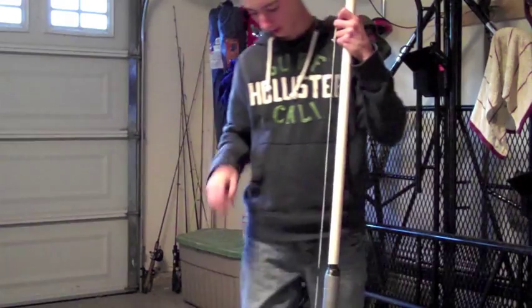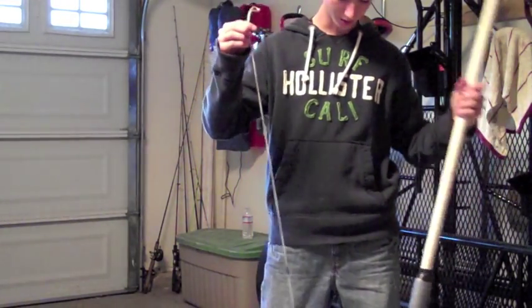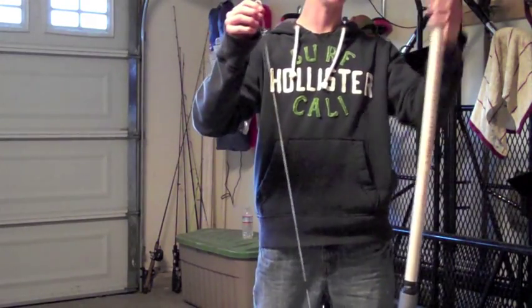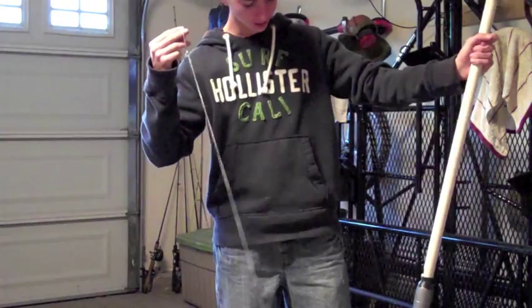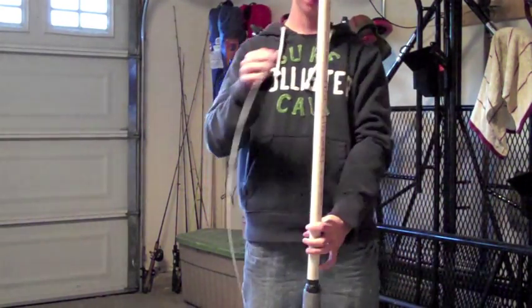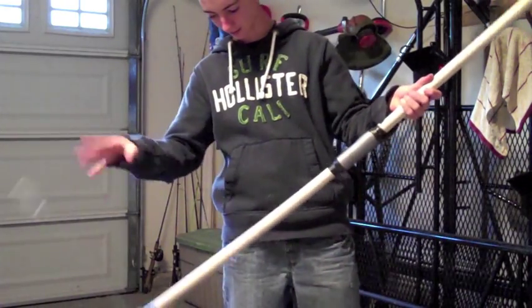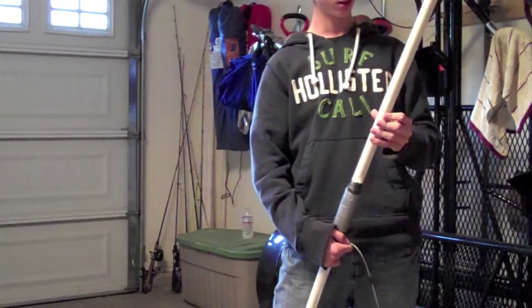What's up guys, I have another video and today I have a bow and arrow. You're thinking that's not a bow and arrow, it's just a bunch of pipes, but it is a PVC bow and arrow. It's like three-quarter inch pipe on the outside.